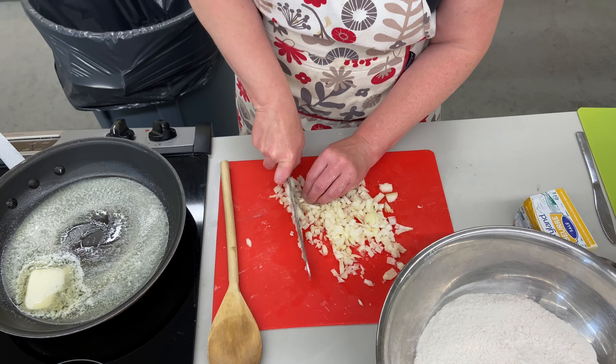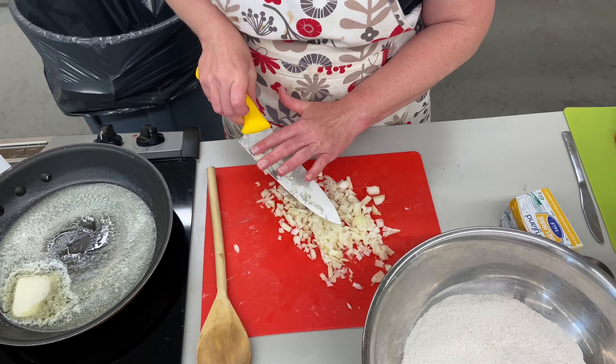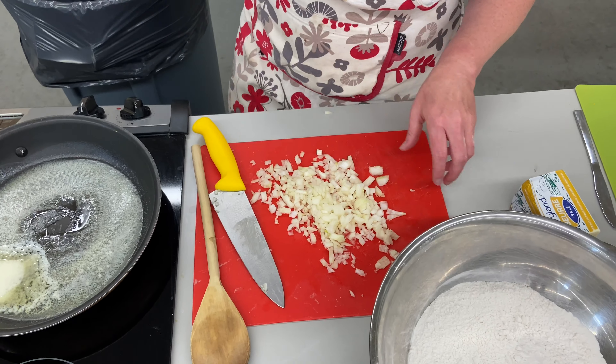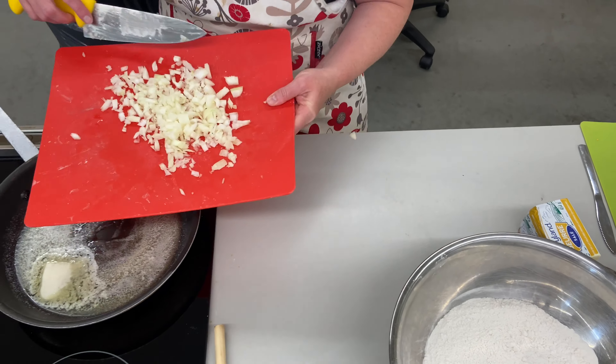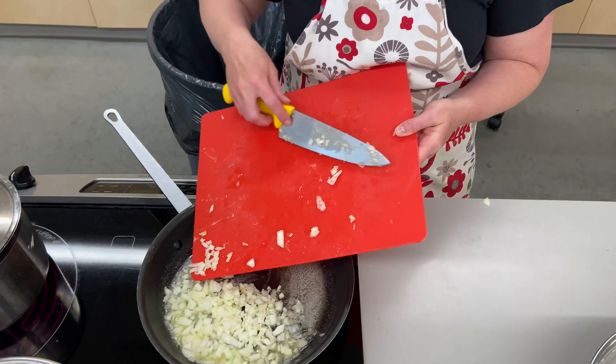The onion adds great flavor. As Ms. N loves a sautéed onion - listen, this is Ukrainian food. How does Ukrainian food start? Get some butter and onions and then figure out what you're going to cook. Honey, dice the onion.